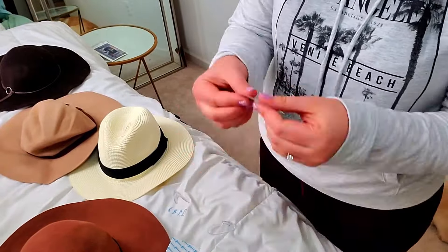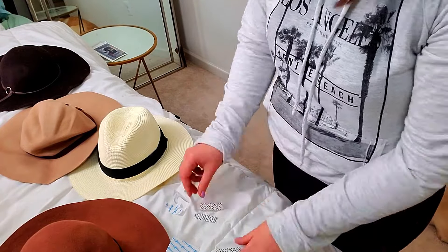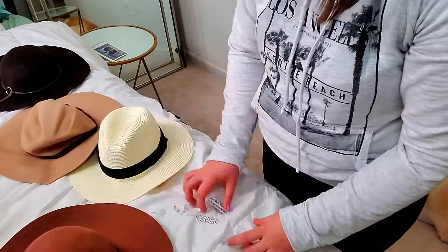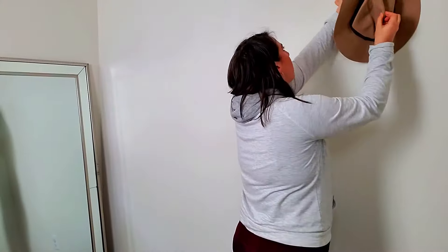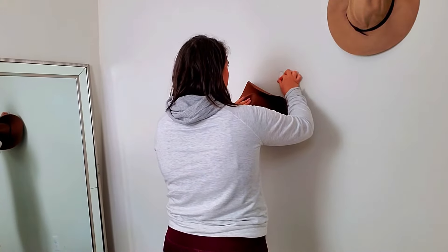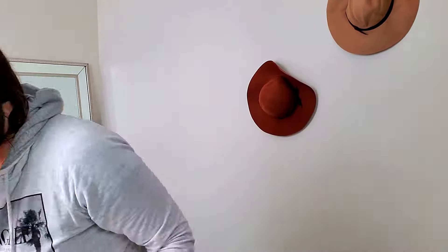Here I have the clear command hooks I talked about. You don't have to use clear — I just like that you can't see it when the hat is off. It's a functional wall display. I got these from Walmart for under five bucks; you can also get them at the dollar store. They come in different colors — just make sure they're removable in case you make a mistake. Then start setting them up on the wall the way you want. I went with a zigzag pattern.